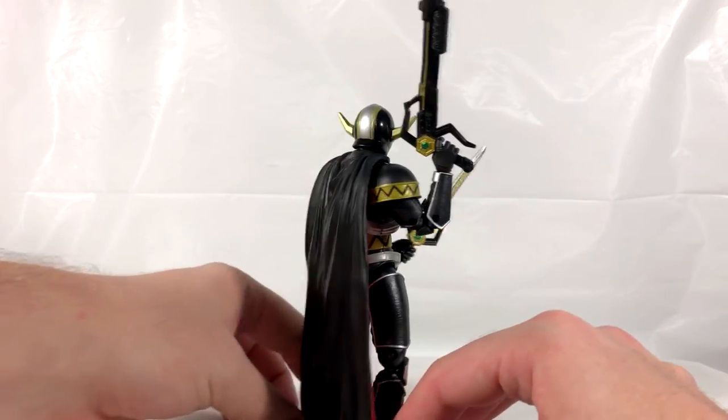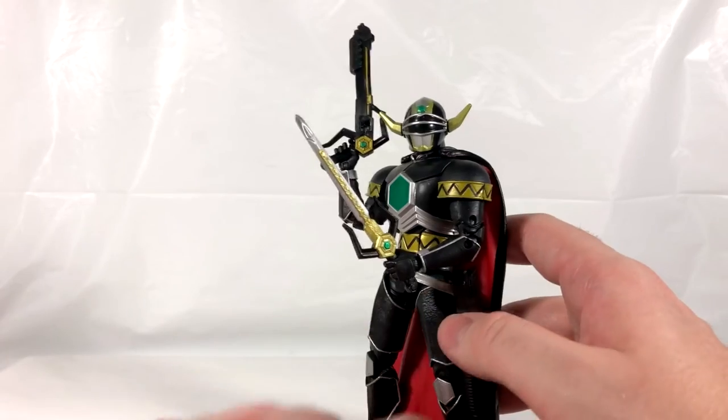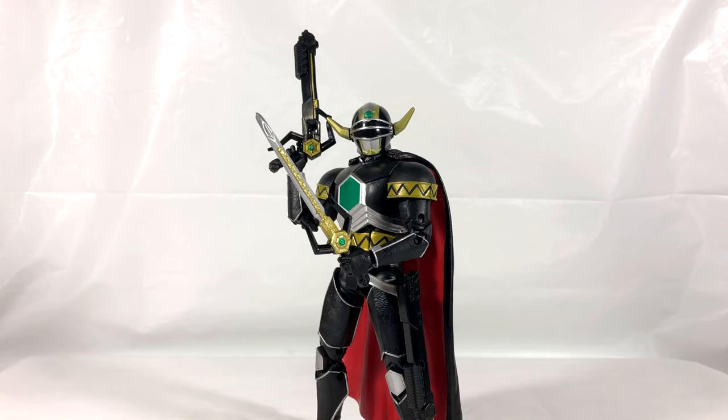That is my review! What do you guys think of the Magna Defender? Let me know in the comments down below. If you enjoyed this review, don't forget to leave a like, subscribe if you're new, and share this video with your friends. I'm Nate from Out of the Basement — thank you so much for watching and I'll see you guys next time.